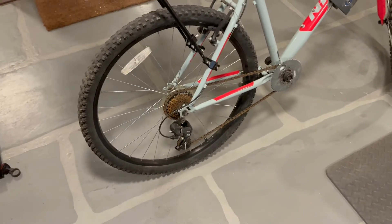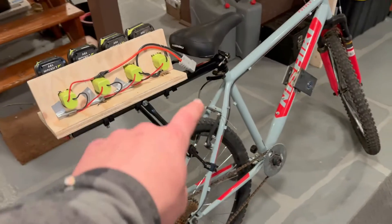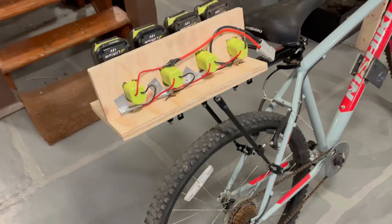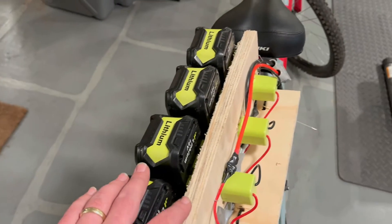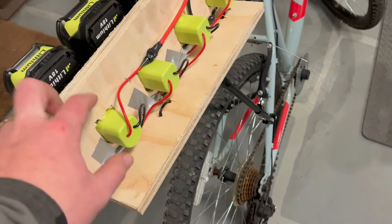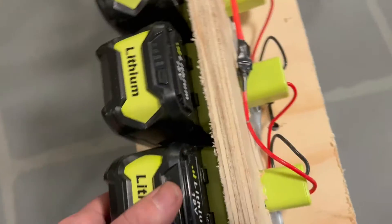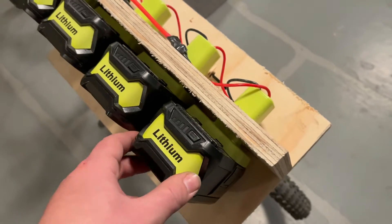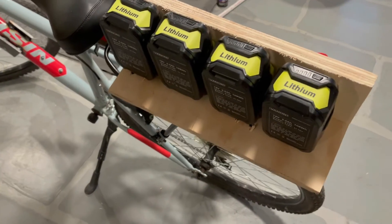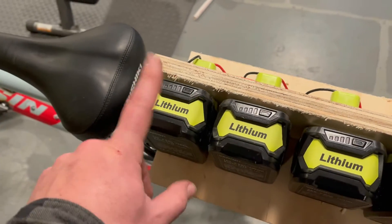Here's a big update — I got this Amazon cargo rack and I made this to mount my 72 volt battery pack. These are little adapters from eBay — knockoff Ryobi batteries — 18 volt, and wired in series: 18, 36, 54, and 72 volts.